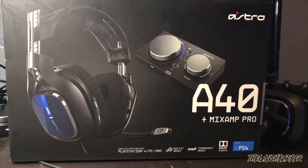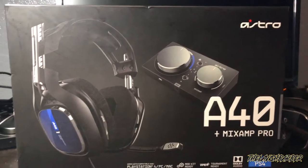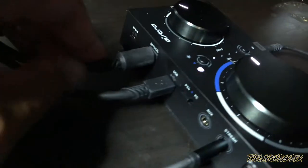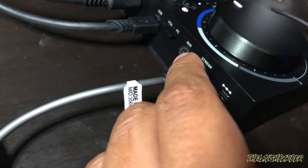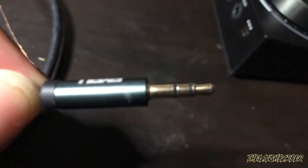So if you have the 2019 version of the Astro A40s with the Mix Amp Pro, here's how to do it. The 2019 models come with the Mix Amp Pro. On the back you'll see all your ports. Where it says 'stream' and 'auxiliary,' you want to plug your auxiliary cord into the stream port — not the aux port, the stream port.